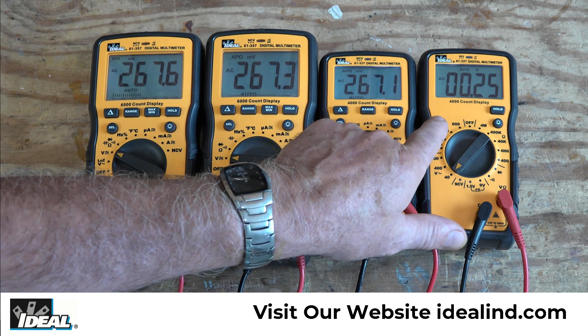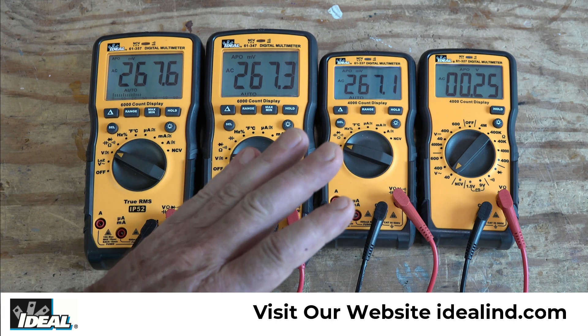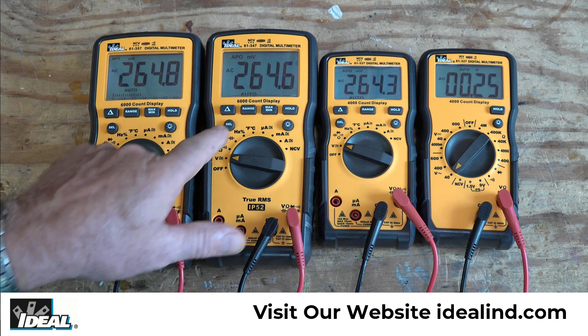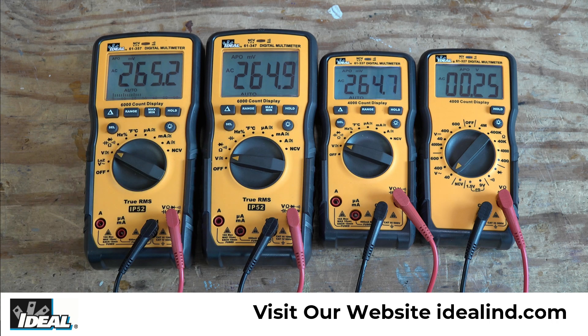The 4,000-count displays — what that means is the tester's resolution will change at 400 millivolts, 4 volts, 40 volts, and 400 volts. While these 6,000-count displays, their resolution will change at 600 millivolts, 6 volts, 60 volts, and 600 volts.